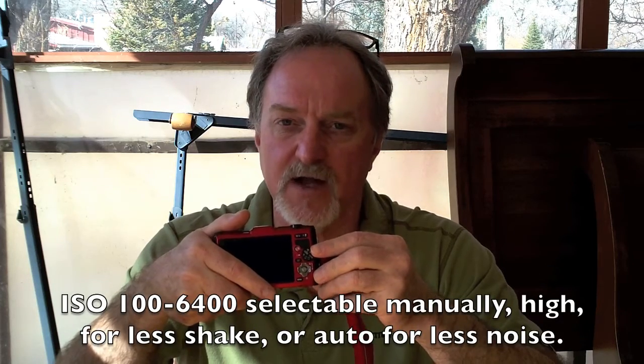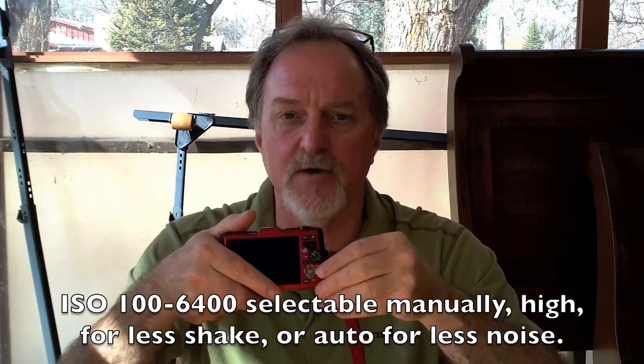Most of the time I've been shooting with this in programmed auto exposure. You get a little more control — you can do plus or minus 2 stops of exposure compensation, change your white balance, force the ISO (I believe it's about 100 to 3200 — I'll look it up and put it in the text below), and change the resolution, aspect ratio, and self-timer. Those last three are also available in iAuto mode.